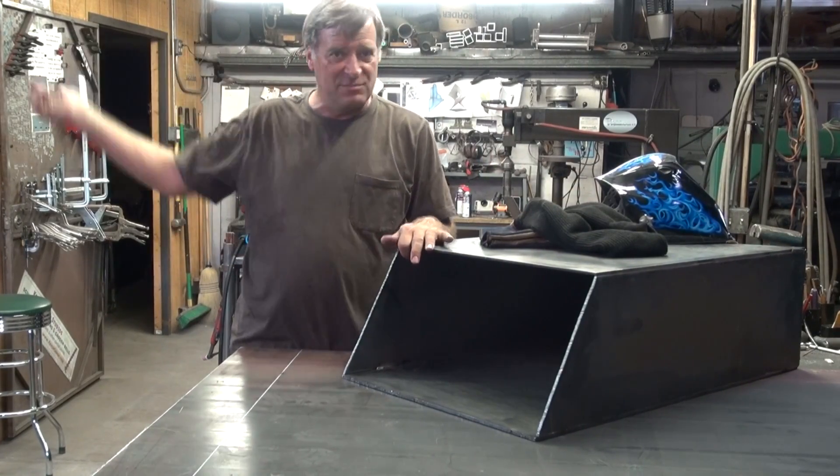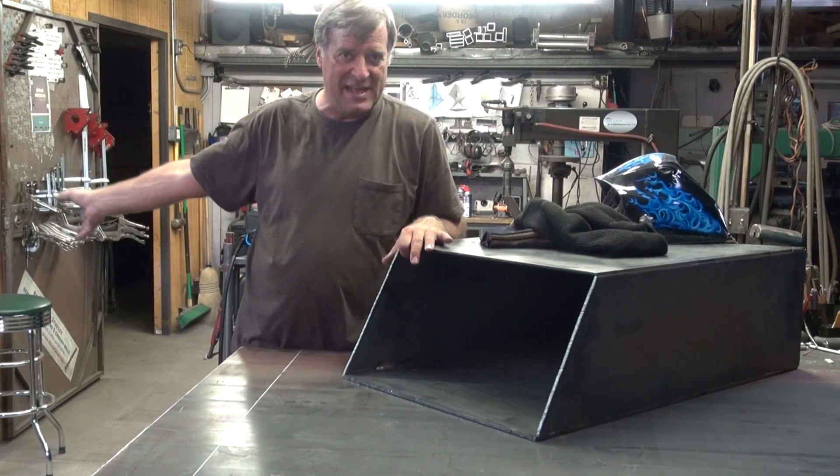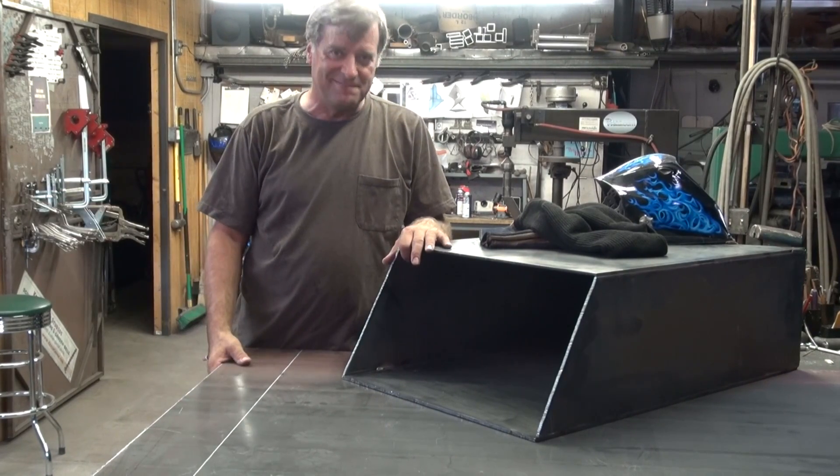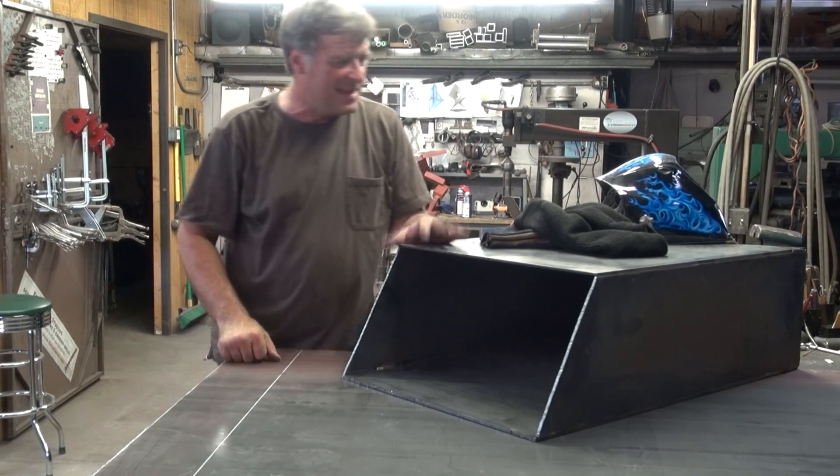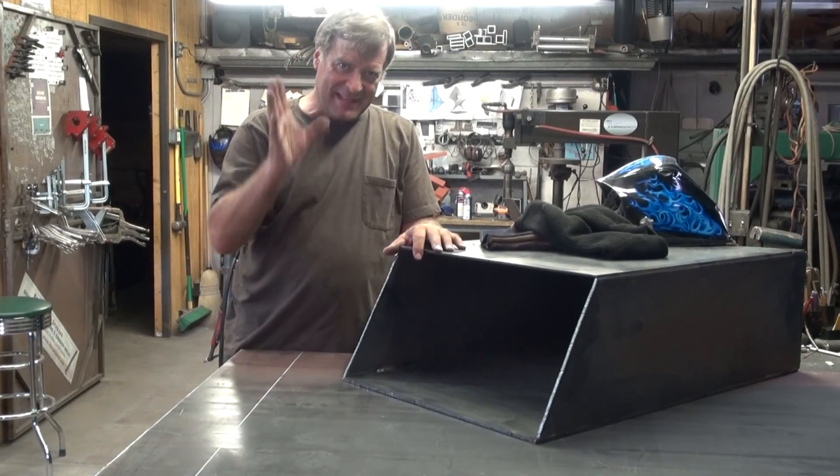Don't have to change machines, don't have to move them around — just three cables to play with. I'm getting used to this, I'm really liking it. Anyways, let me get back to work. I'll see you next time.